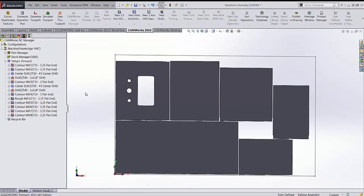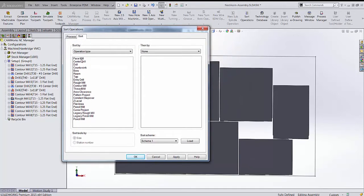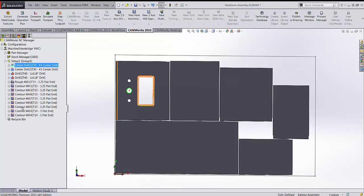After generating toolpaths we sort operations. Under Sort Operations, Sort tab, I want rough mills and contour mills first, then drilling afterwards — a face mill would come first if present. I can also sort by tool or by tool and operation type. After applying, I have contours at the top and drilling after. For a router it's better to do perimeter cuts last, so I grab all drilling and move it to the top, with interior contours before part perimeters.